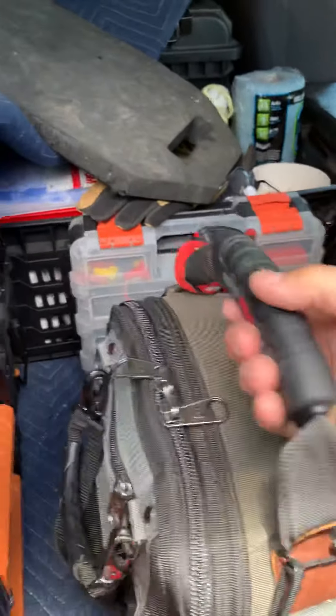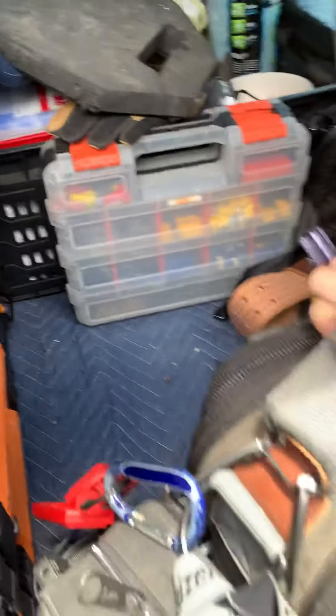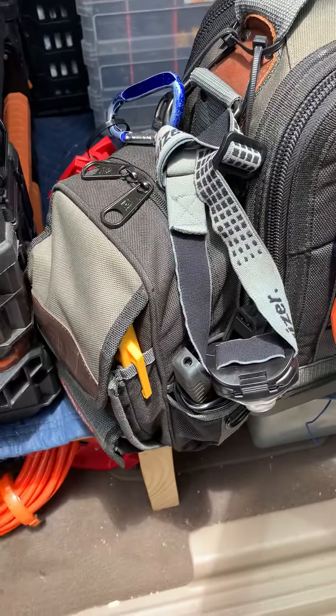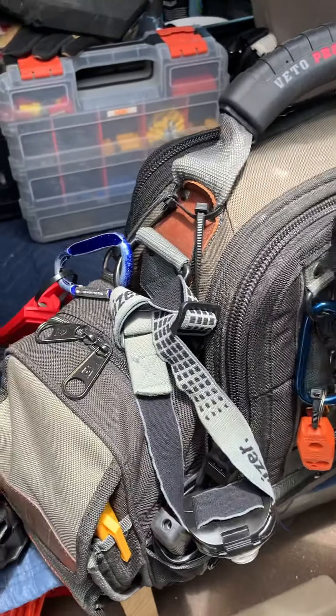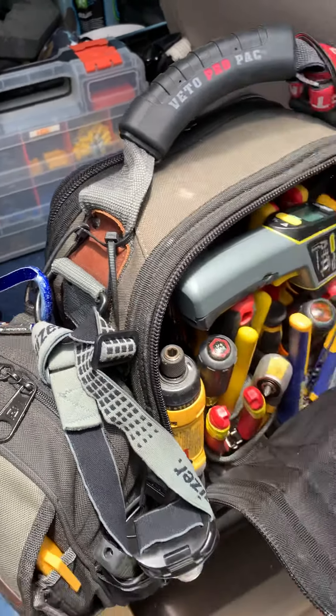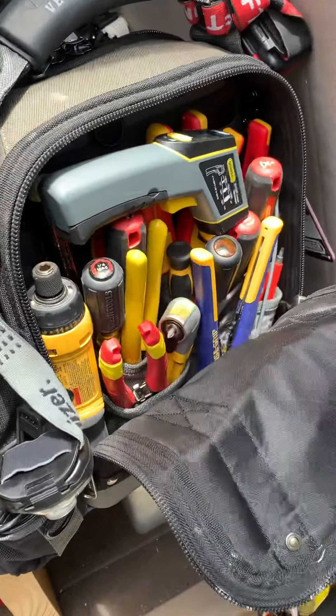You can probably see I've got a meter bag attached to the side of it, which I like. I just like the bag — there's not enough room for my meters and stuff inside the main pack. Most of this side is my electrical stuff.